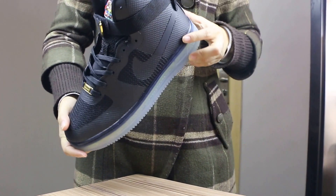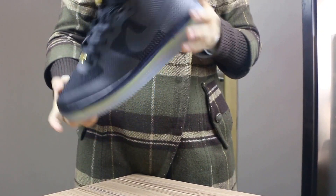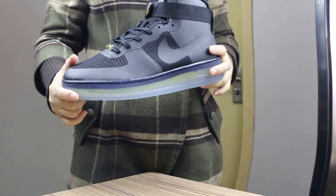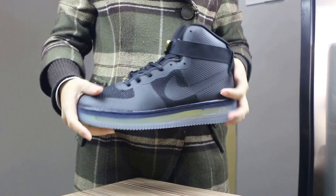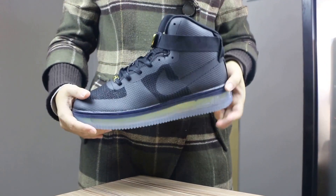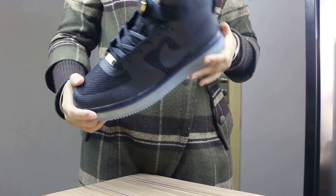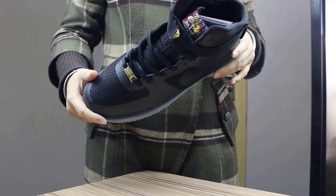Hey guys, nice to meet you again. This is a shoes video, so now I will show you this pair of shoes — the Nike Air Force One. I have several colorways here to pick from, so let's get started.